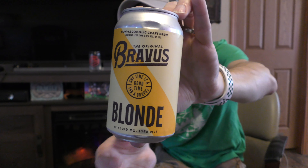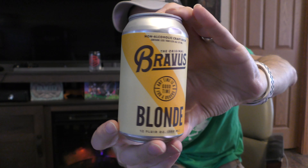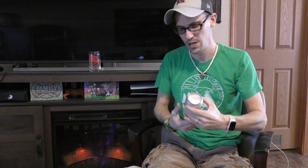They have a bunch of different styles in their range. They recently launched a new can design. I've reviewed this one before on another channel, but I wanted to do a review of it here since I focus a lot on NA beer on this channel. I was waiting till these new designs rolled out so that we could talk about this one.